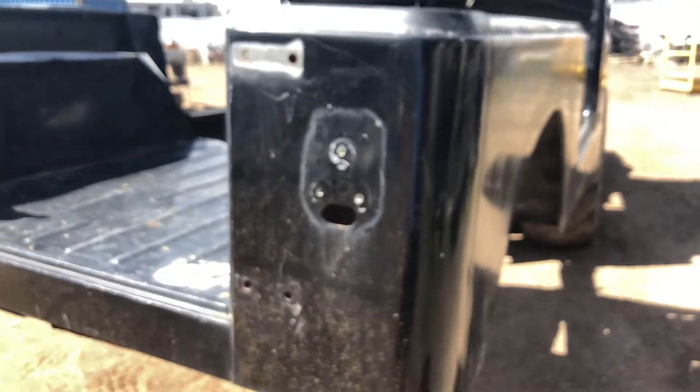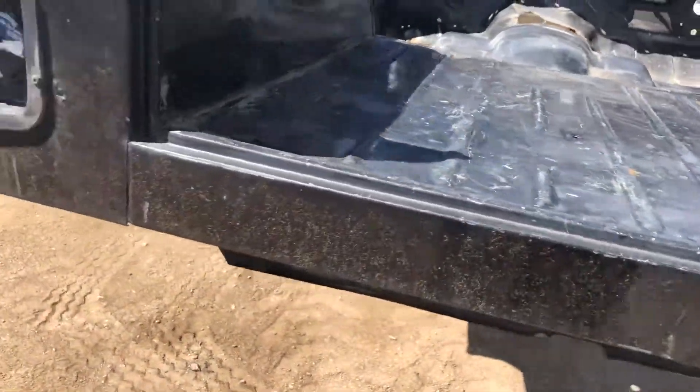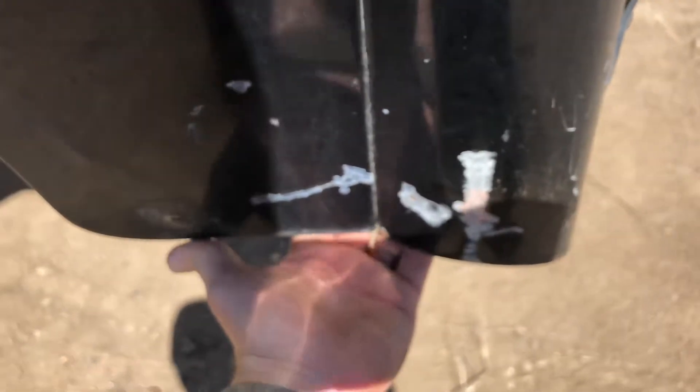This corner here is pretty dinged up, but there's no filler here — so this actually hasn't been repaired at all. You can see it's all metal. It's dinged in pretty good, but you can get behind it and pull it out.